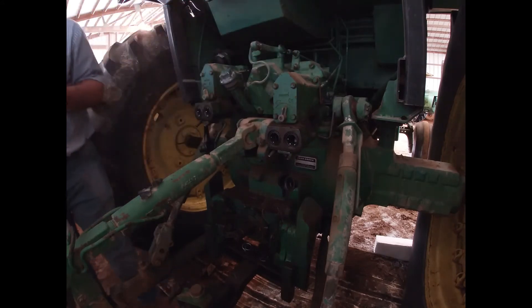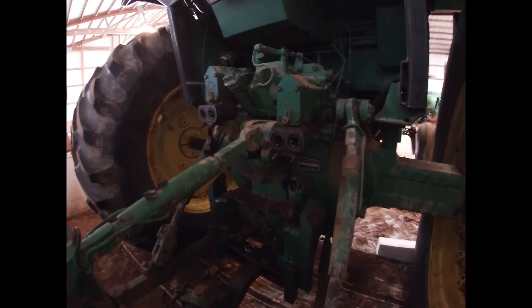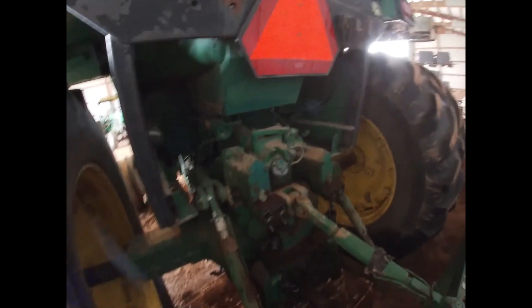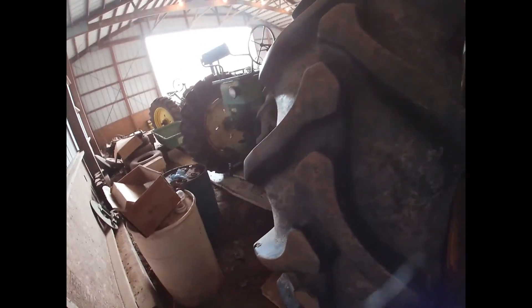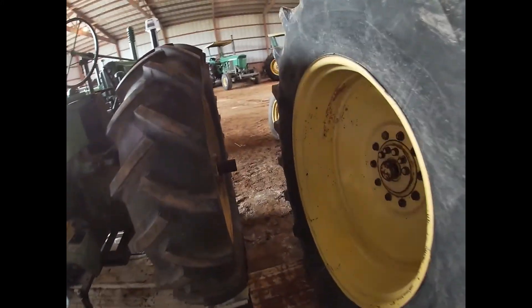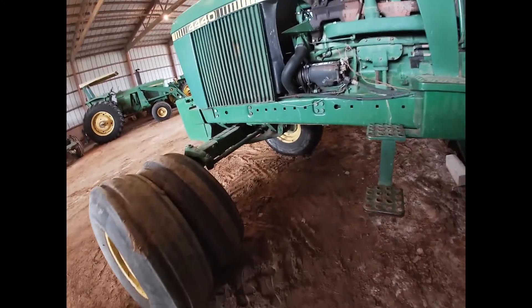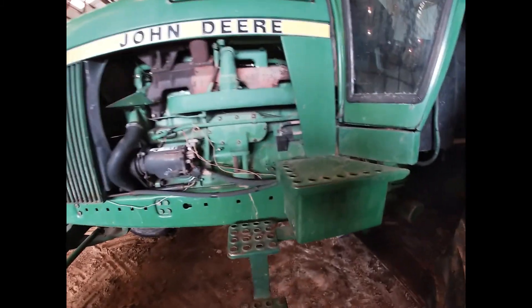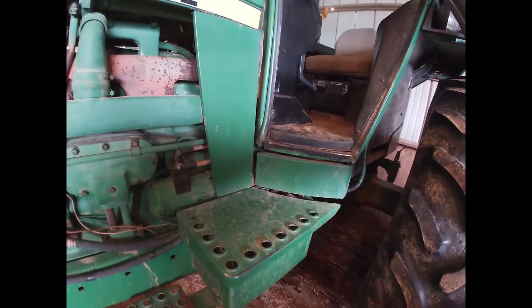All right, let's see if it'll crank up. Put my cap back on, put my dipstick in there, and wade through this freaking mud over here. All right, let's go.